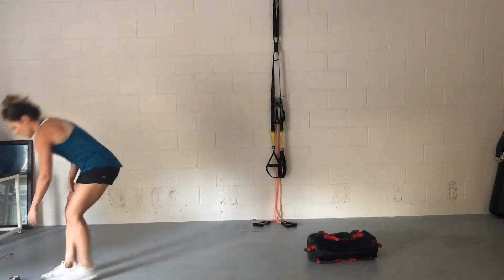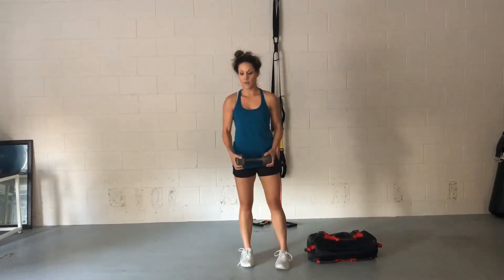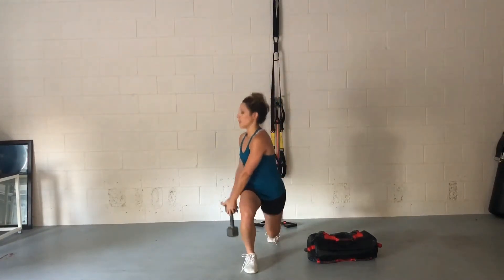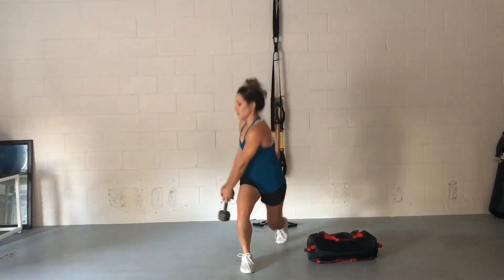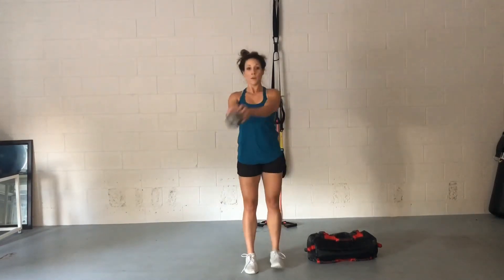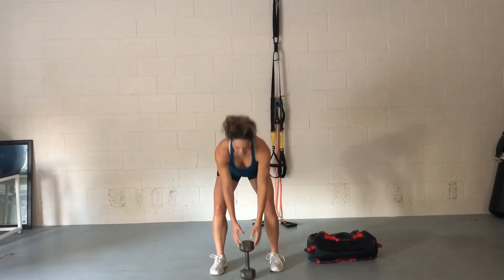So if you don't have an Ultimate Sandbag available, you can totally modify this with a dumbbell — I would definitely recommend holding it by the head. You could do this with a kettlebell as well, but just remember if it swings and hits you in the knee, that's going to hurt a lot more than the sandbag. The sandbag is filled with sand so it makes the movement very dynamic, but you'll feel it as well with the dumbbell or the kettlebell. So try these today, guys — you're going to love them.